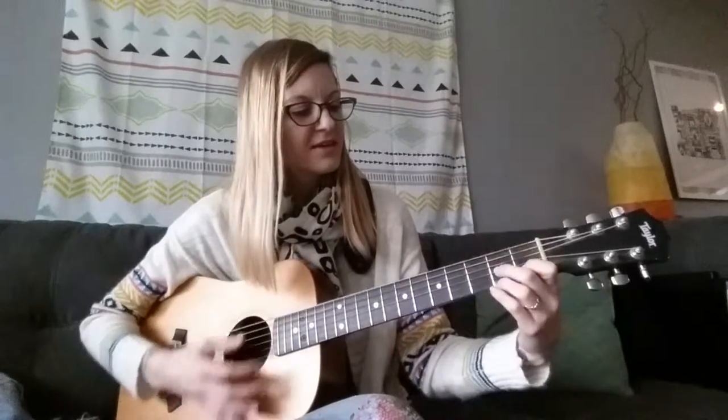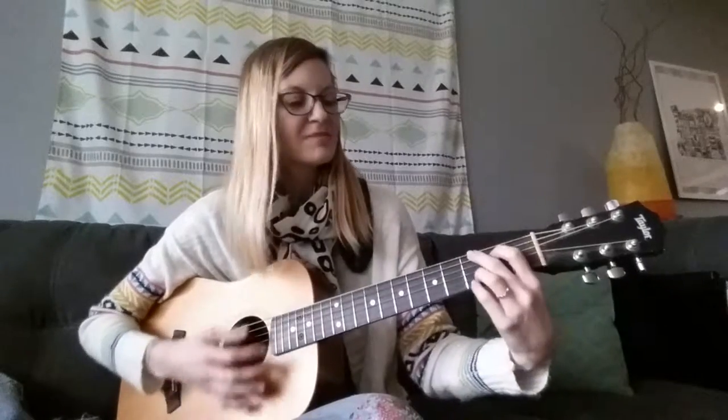I'm a little teapot, short and stout. Here is my handle, here is my spout. When I get all steamed up and I shout, tip me over and pour me out.